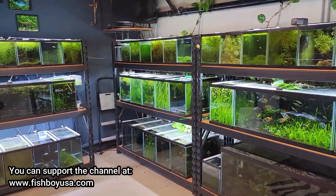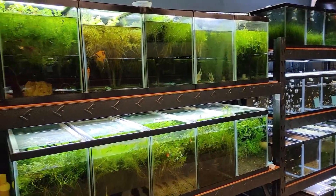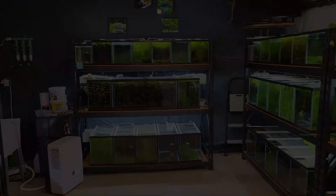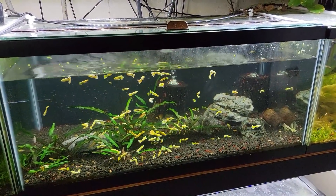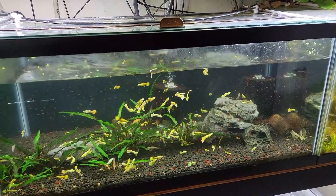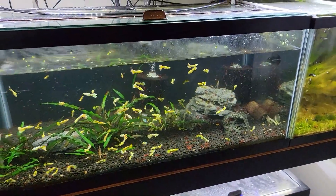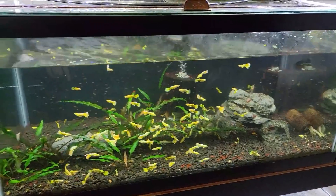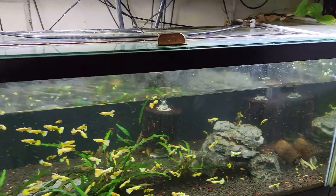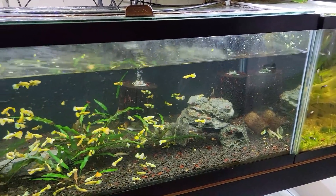Hey everybody, I've got another day in the fish room here with a little better time management between my time here and time at the store, so I'm just going to get a lot of things done that are way overdue and take you guys along. I got a head start before I started filming — this tank had a ton of duckweed on it, probably that thick on top, so I removed as much as I could and made a mess. I have the water level down because I took all the overflows out so the remaining duckweed will hopefully overflow out the drain in the back.